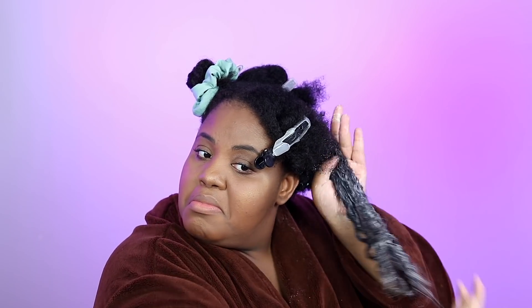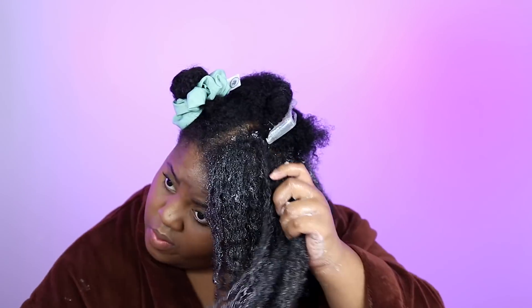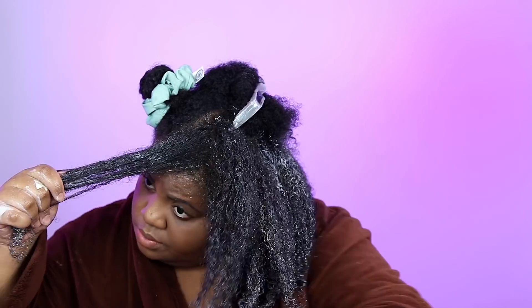Let's read the directions. Apply to clean hair, paying special attention to the ends — always need to pay attention to the ends, they're the oldest, driest, weakest part and need the most moisture and strength. Work through hair with fingertips. Leave on for one to two minutes — that's not happening over here. I'm always going to do a good 30 to 45 minutes, and that's what I'm going to do today. Can be placed under dryer for maximum benefits — always and forever. Rinse thoroughly, proceed with styling.